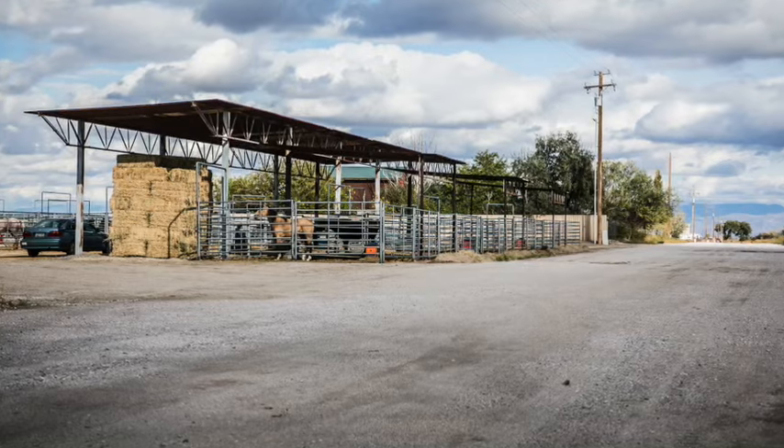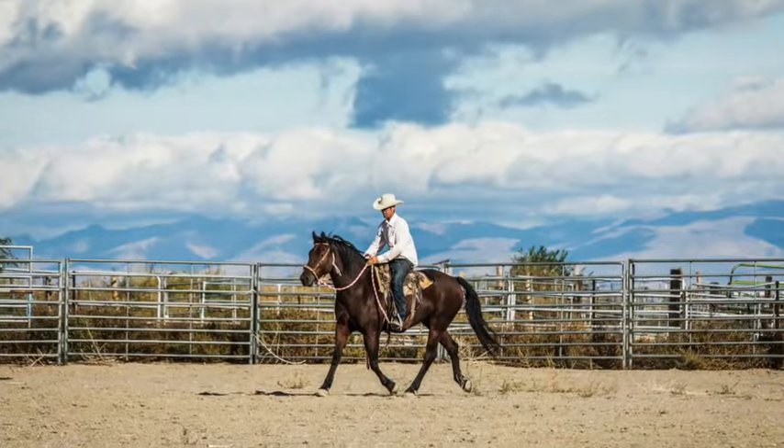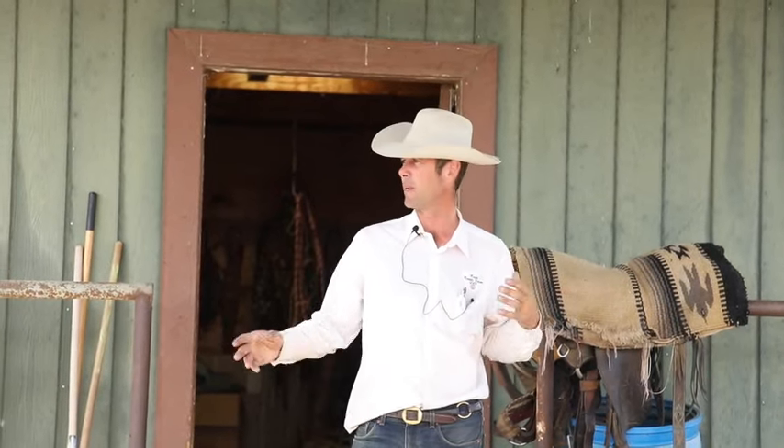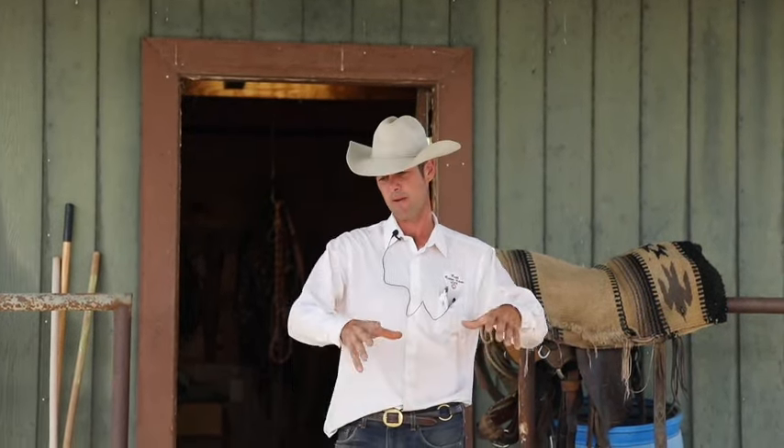Our original intention was to start at zero and show exactly what it was we were moving into, but that didn't work out because I just went ahead and started moving in. So we'll start out in the saddle house, show some of the things we got going on there, and show how this progresses over the next couple weeks - how I change things around and put my groove on it.